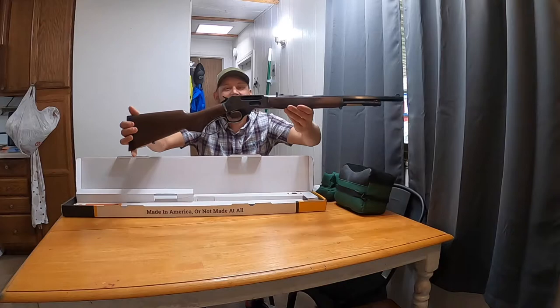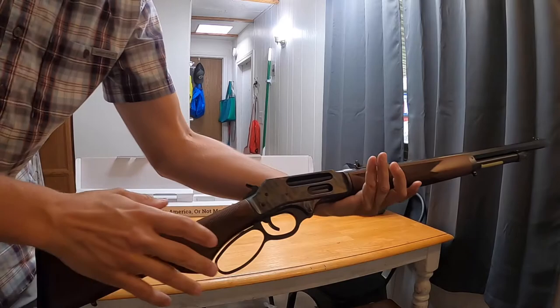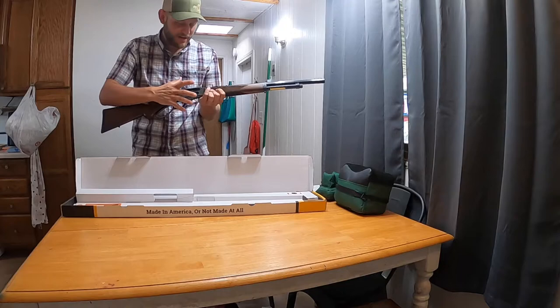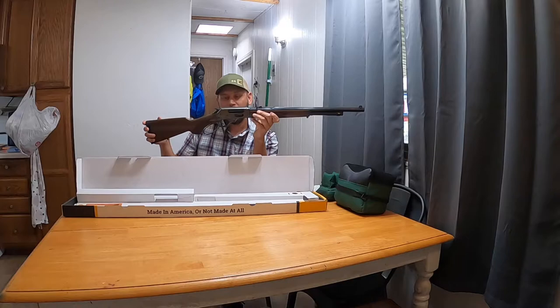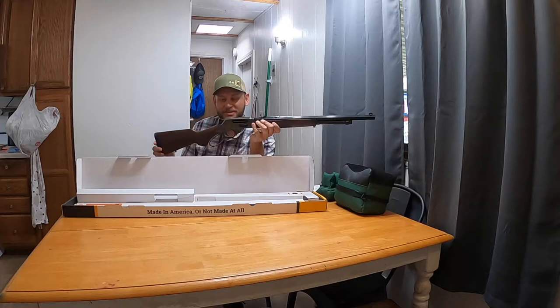Look at that beautiful case-hardened action. I'm going to get up and bring it a little closer to the camera. Take a look at that. It comes with the hexagon barrel. This Henry comes with a side gate loading mechanism and the traditional tube loading mechanism. The side gate is really cool — I'm afraid I'm going to mar it up though, and I really don't want to do that, so I'm going to try to load it from the tube as much as possible.